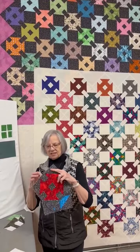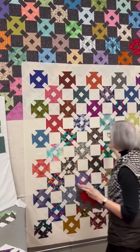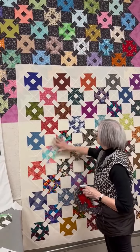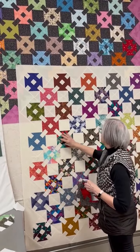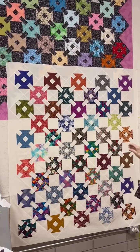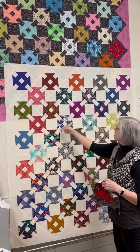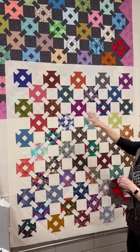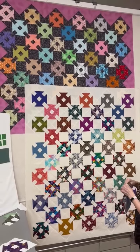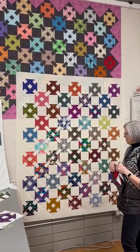Monkey Wrench is a smaller block but they sew up so nicely and quickly. You can throw a whole bunch of different fabrics in there. One fun thing: if you look at these quilts from a little distance and squint your eyes, you'll really see these little dot-dash-dot-dash patterns going across the quilt. In the dark one especially, once you see it you can't unsee it — it's an unexpected little fun thing that happens with this pattern.